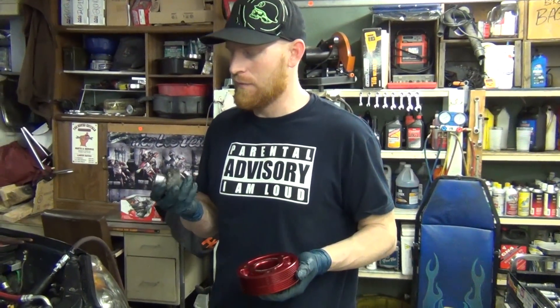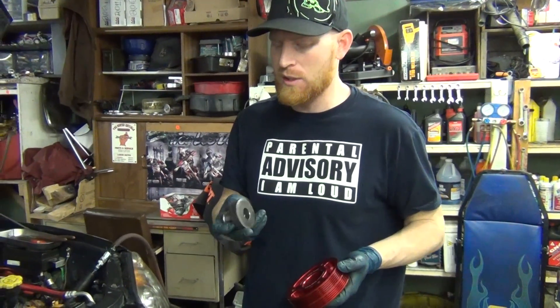Today we're doing a video review on a tool. This is a tool that acts like a harmonic balancer. They're available for purchase, but I made mine just because I didn't want to wait for it.